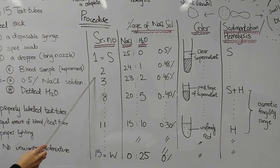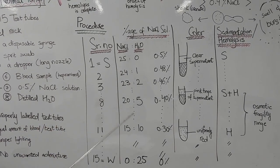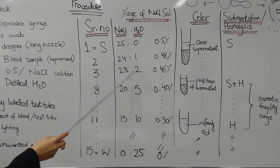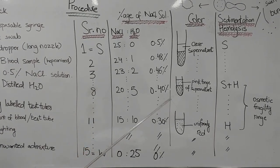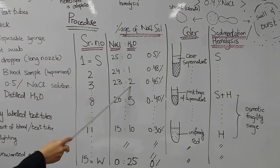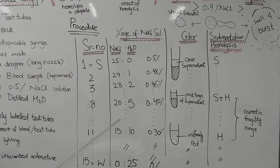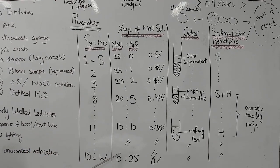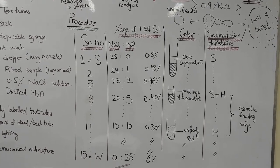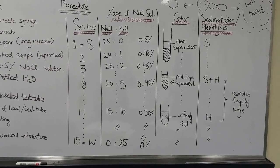In the second test tube I am going to add 24 drops of sodium chloride and one drop of water. Each drop of water dilutes the solution by 0.02%, making this solution 0.48% sodium chloride. In the third test tube, 23 drops of sodium chloride and two drops of water give a concentration of 0.46%. Using the same manner I will prepare the rest of the solutions. For the last, the 15th test tube labelled W, I am going to add 25 drops of distilled water, which has 0% sodium chloride.